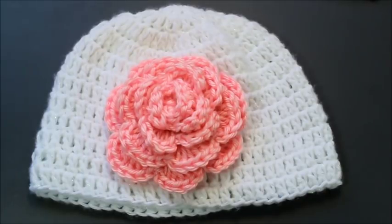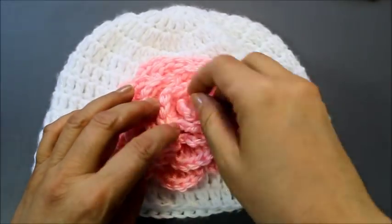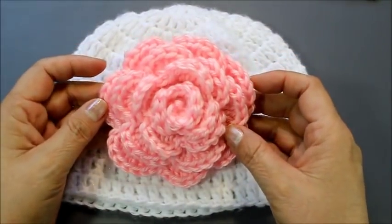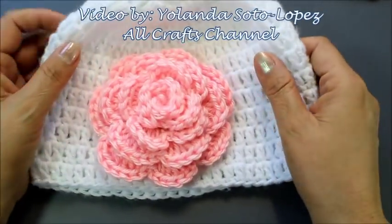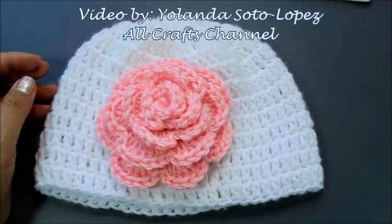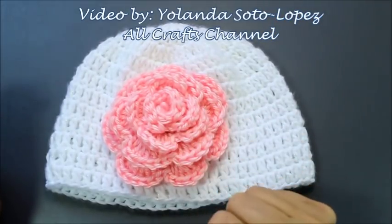Hello everyone, this is Yolanda from the Artcrafts channel. In today's tutorial I'm going to show you how to do this big rose. It's just done in a little strip and then sewn together. I shared this hat that I made for a friend of mine for her baby on my Facebook page, and a lot of you guys really liked it. So this tutorial will be how to do the flower.